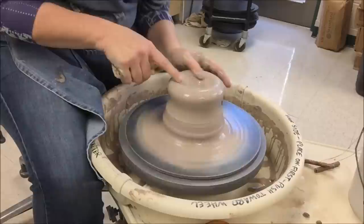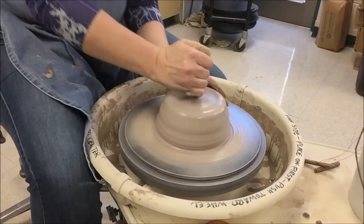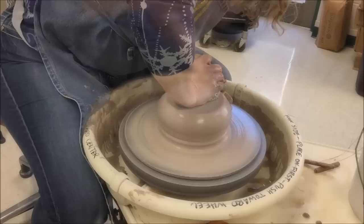If you ever have a particularly difficult piece of clay to center, just try the coning method. Now if you start to get an indent right here, just take your hand and kind of push down at an angle on the corner. That'll help to bring that middle part back up. Coning is a really nice way to help you get it centered with a little less difficulty.